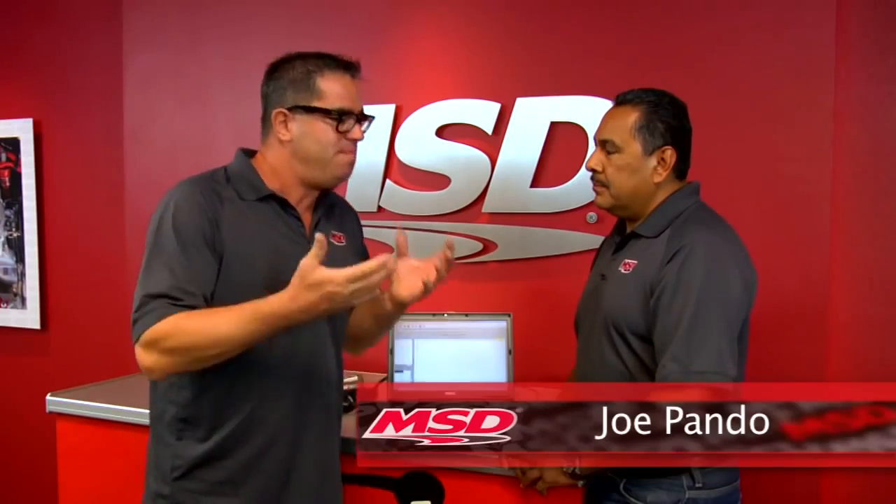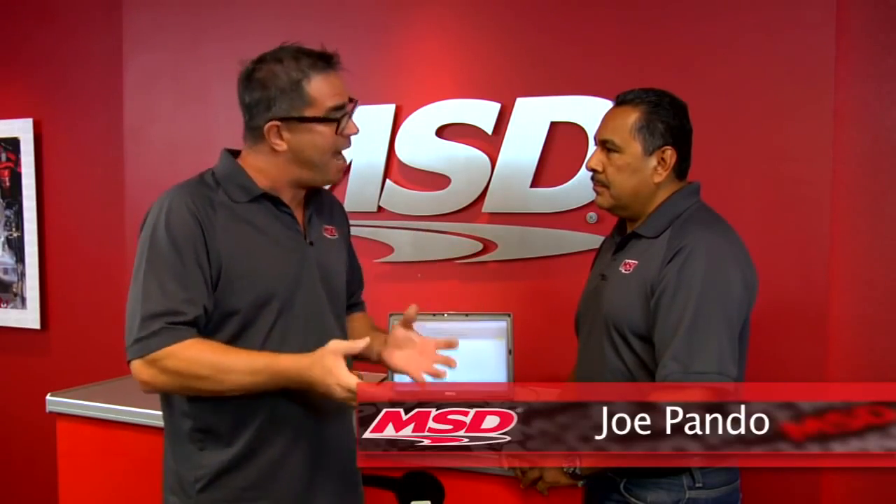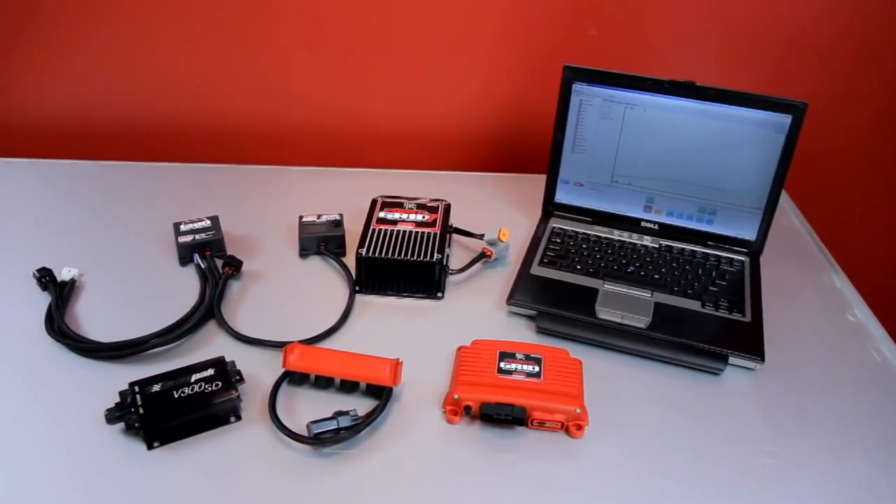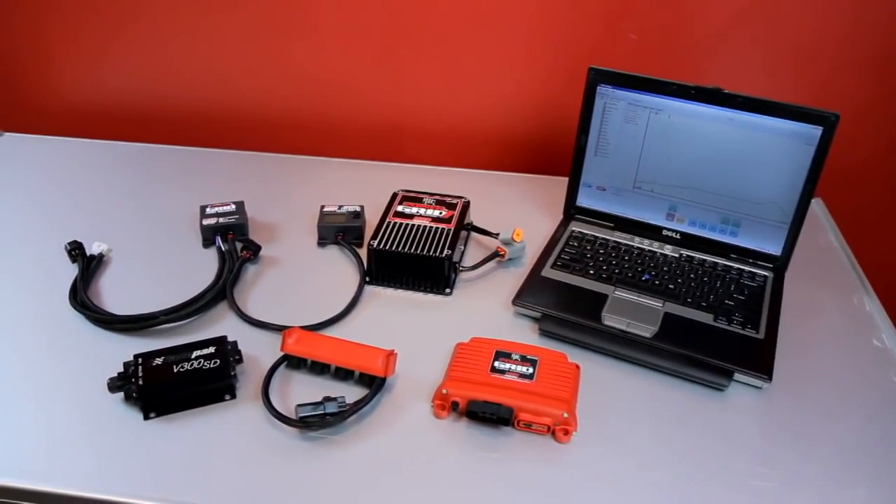I'm here with Joe Pando from MSD Ignition. Joe, what are the many bits of information we can actually take out of the unit? Well, the unit records 17 channels of information. It's going to record engine RPM, your nitrous controls when you turn on the nitrous, timing, and if you have the traction control unit, it'll tell you your dry shaft — how fast it went, whether we need to adjust it or not — your rev limiters. There's a whole lot of information that it's going to record.